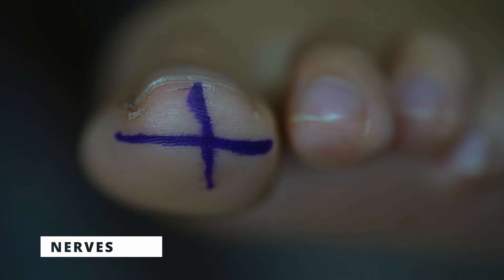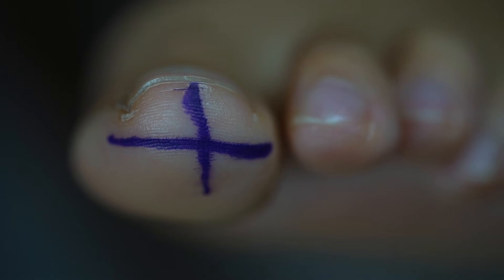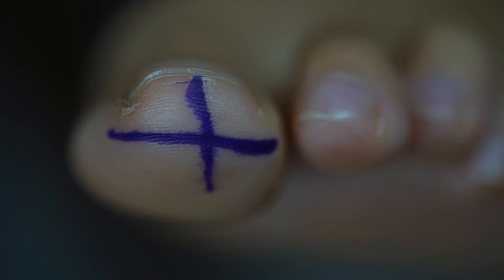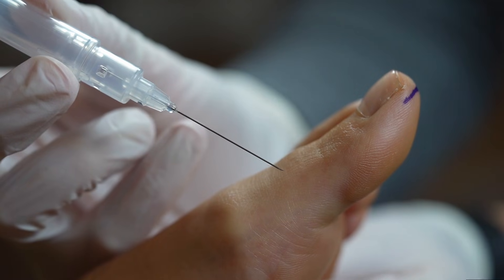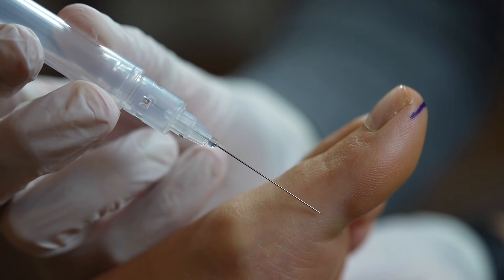The toe has four main nerves — to either side on the top of the toe and to either side on the bottom. Looking from the tip of the toe, the four nerves divide the toe roughly into four quadrants. I administer some local anesthetic at the top of the toe, glide the needle down to the bottom and add a little more there too. I repeat this on the other side — four administrations in total, using about 2ml of 3% Scandinavia plain.